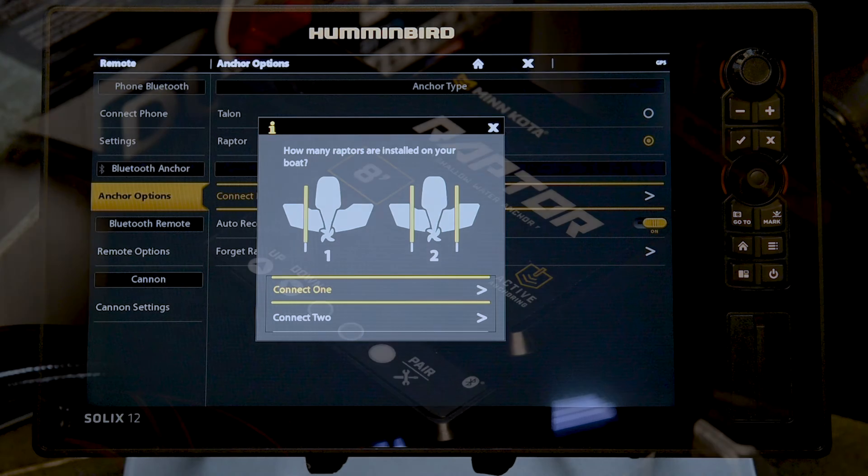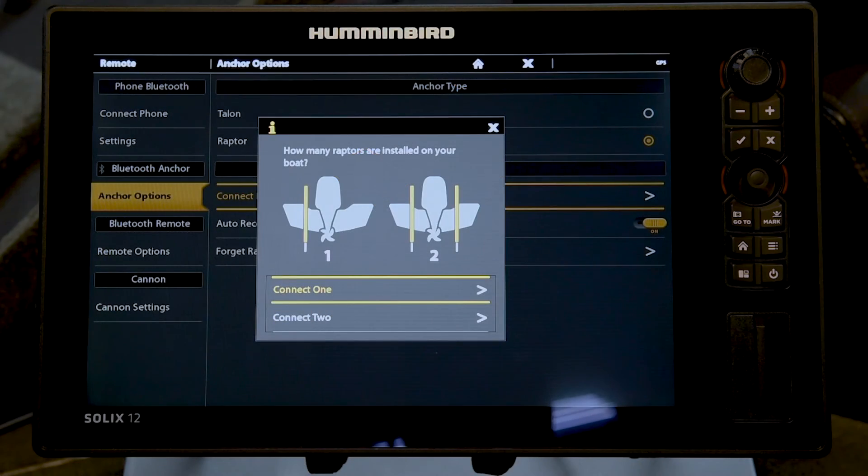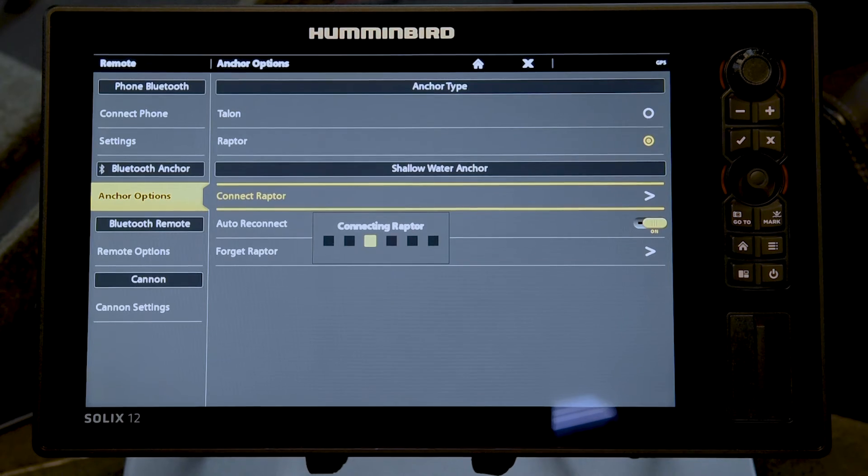If pairing is unsuccessful, an error tone will sound from the Raptor pump. If this happens, repeat the procedure again. It may take a couple of attempts for the devices to pair. Once pairing is complete, you are now ready to control your Raptor from your Humminbird Solix Fish Finder.